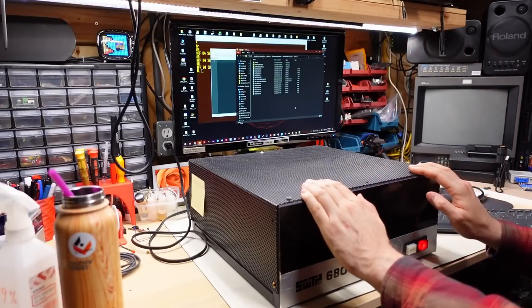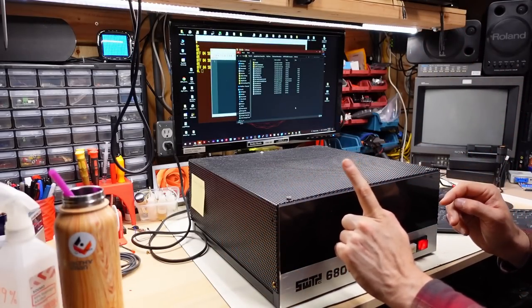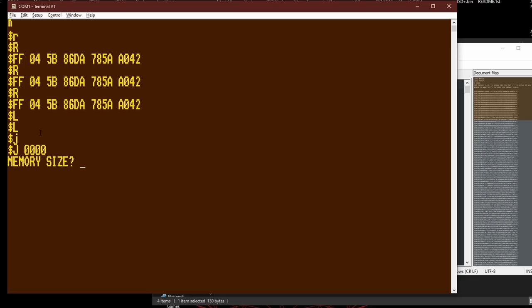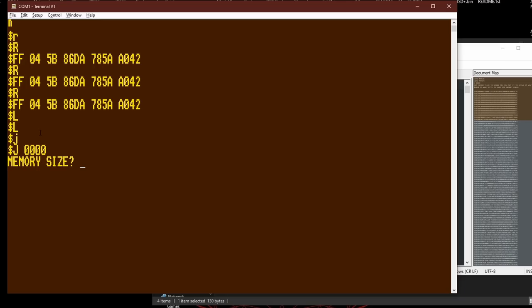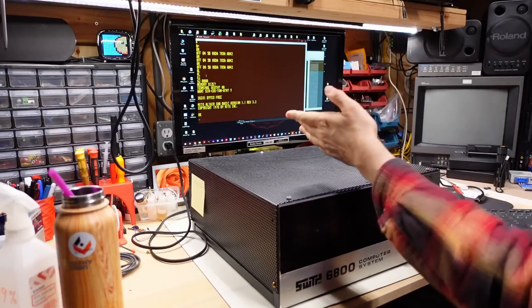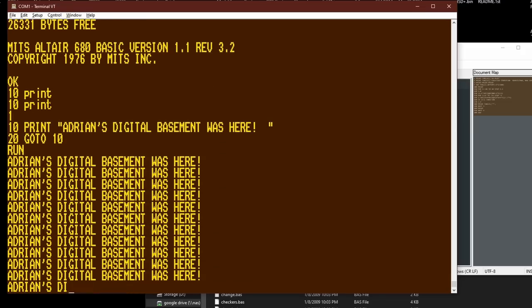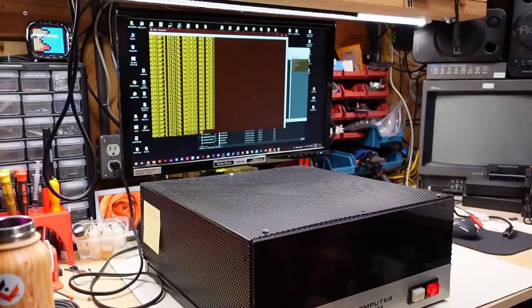I think basically what's happening is the timing diagrams on this data sheet are just not good. When we take a look at what it says for VMA, it does say that in normal operation you should use this signal for enabling peripheral interfaces such as the PIA and ACIA. Basically, if you're selecting any type of peripherals, including RAM on the bus, you need to be looking at this VMA signal. If anyone watching is familiar with the 6800 and can tell me why using VMA is required for stable operation, I'd love to understand why — I certainly can't tell from just the data sheet.